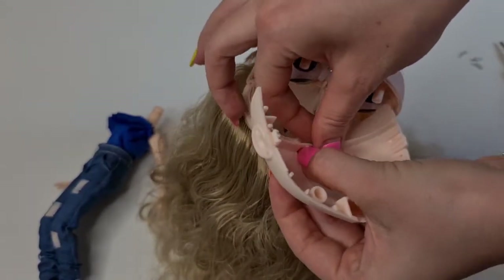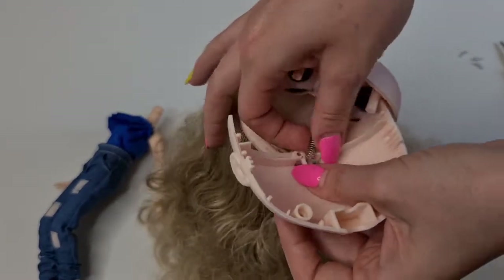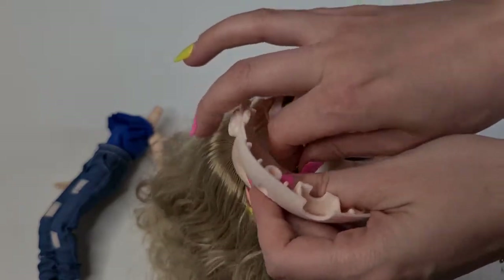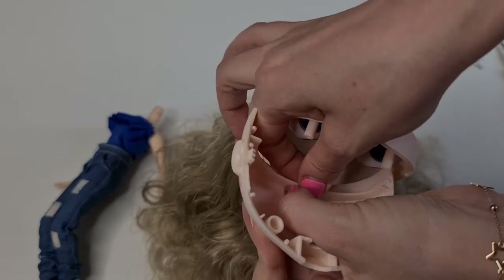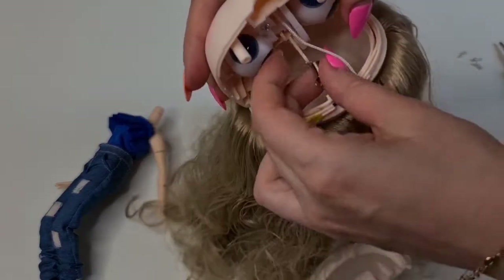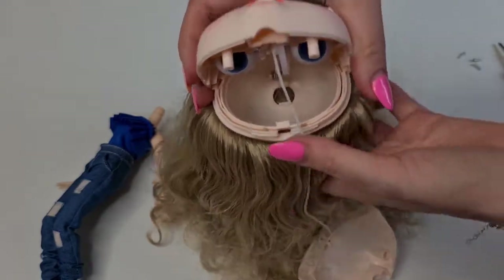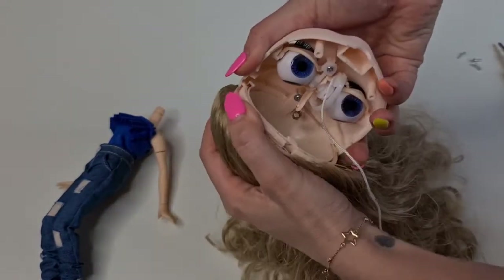Hopefully my long nails are going to help me and not give me a hard time. Okay, so I did that. Now you want to remove the second part from here, or you can just leave it like that. Okay, here we have the scalp.